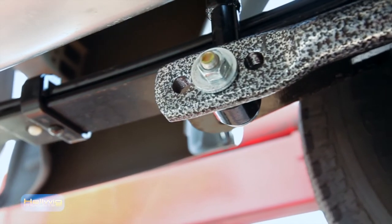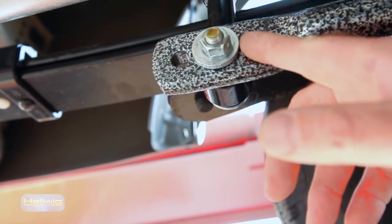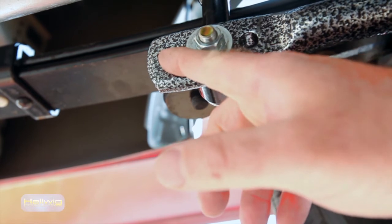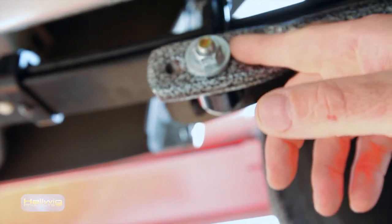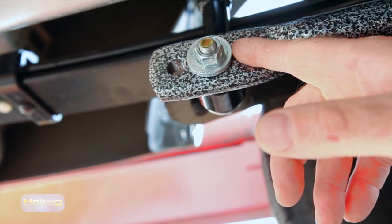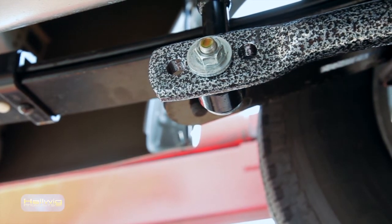Our sway bar incorporates three-hole positions to adjust the stiffness of the sway bar — from the softest setting at the end of the sway bar, to a medium position in the middle, to a full firm position on the inside position of the sway bar. This allows you to tune the sway bar to match the load that you're carrying.